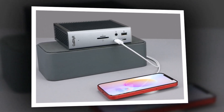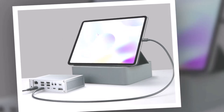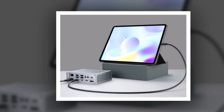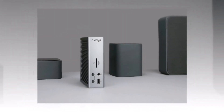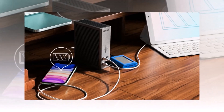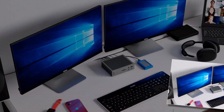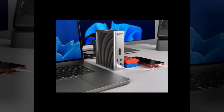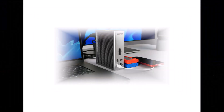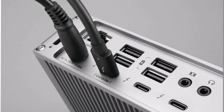Another notable feature is its rugged build quality, which adds to its durability. This hub isn't just functional — it's built to last, with a well-ventilated design that helps prevent overheating during heavy workloads. If you rely on wired internet, the Gigabit Ethernet port ensures a super-fast and stable connection, making it an excellent choice for streamers and professionals needing consistent network performance. The only real downside is that it's on the expensive side and its large size makes it less portable. However, if you need maximum connectivity, blazing-fast speeds, and high-end performance, the TS4 is hands-down one of the best Thunderbolt hubs available — a powerhouse that delivers reliability, versatility, and premium build quality in one comprehensive package.